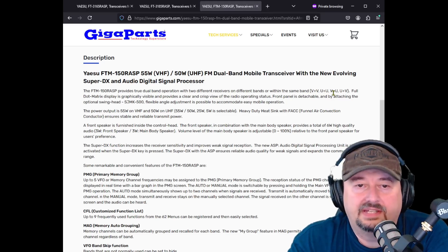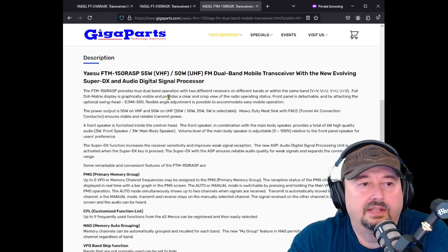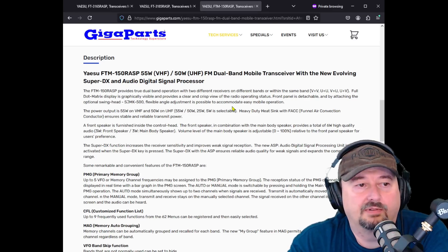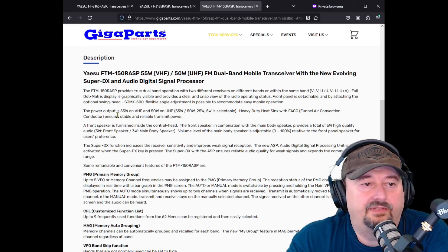You can do VHF/VHF, UHF/UHF, or VHF/UHF combinations, which is awesome. The front panel is detachable, and by attaching the optional swing head, flexible angle adjustment is possible to accommodate easy mobile operations — fantastic. The power output is 55 watts on VHF and 50 watts on UHF, which while less than 85 is pretty good and works quite well on a mobile radio.